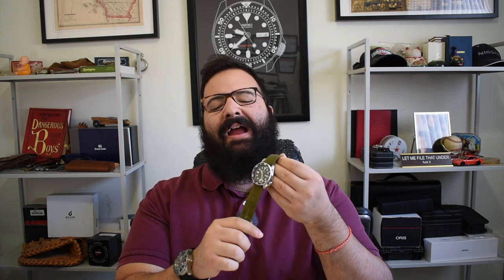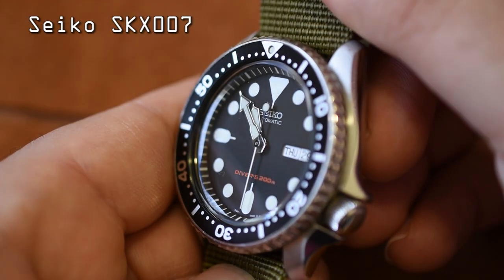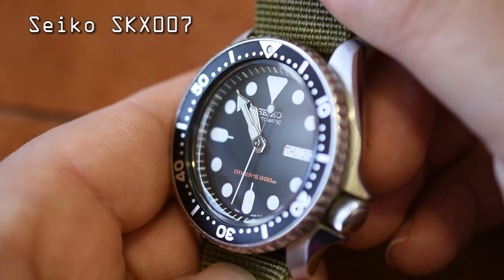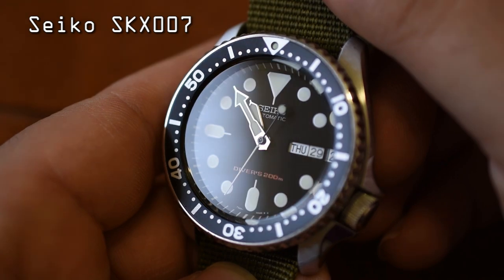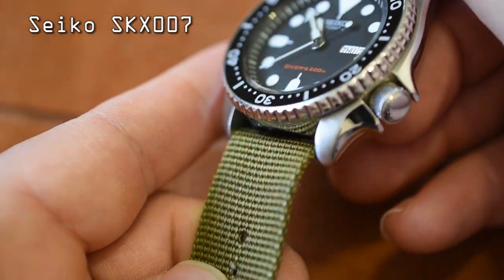They were so mad at me. Alright, hear me out. I've heard you, and I've since taken that terrible leather strap off my Seiko SKX and put the SKX on this olive drab Zulu strap. And it makes much more sense to me. You guys were right — I shouldn't have put that leather strap on this watch, because that leather strap actually looks a whole lot better on my baby tuna.